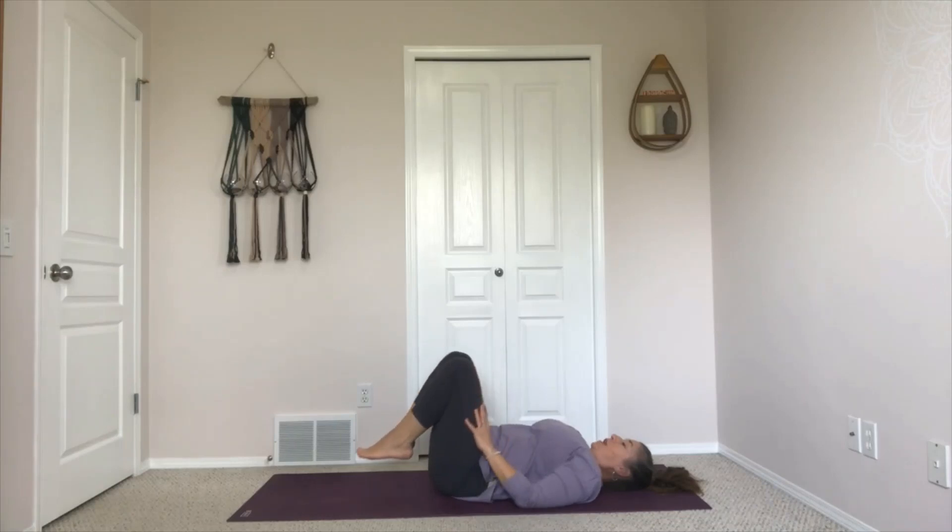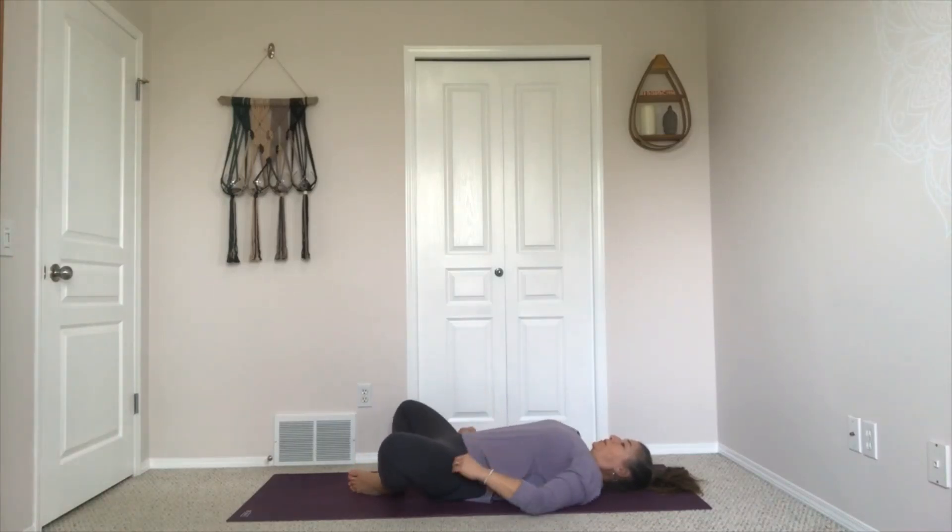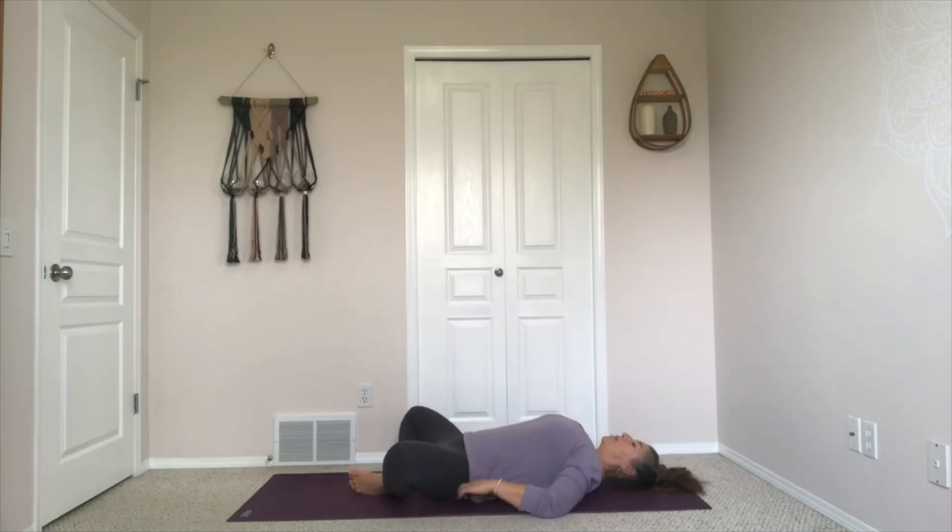Bring your feet down to the floor, bring your foot soles together and drop your knees wide, coming into reclined bound angle or supta baddha konasana. Just pause here for a couple of breaths, noticing again how you feel — how your body feels, how your breath feels. Take one more full breath here.